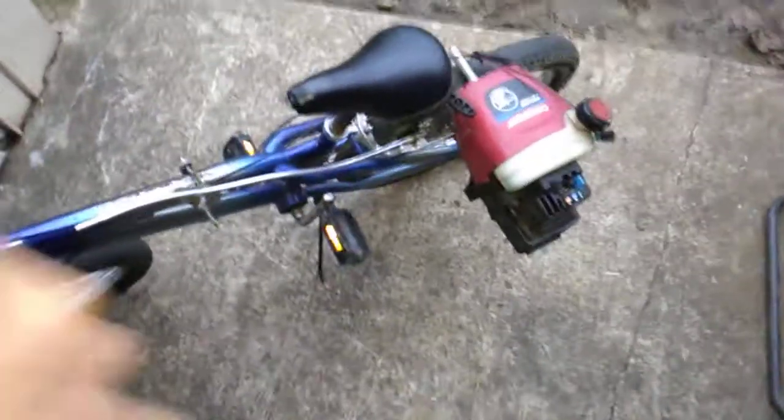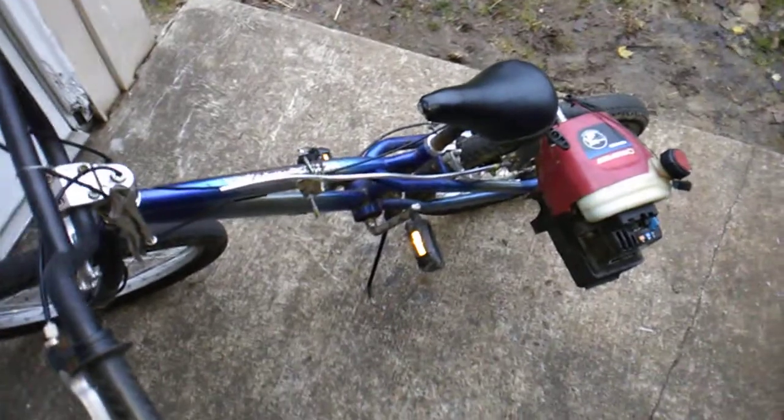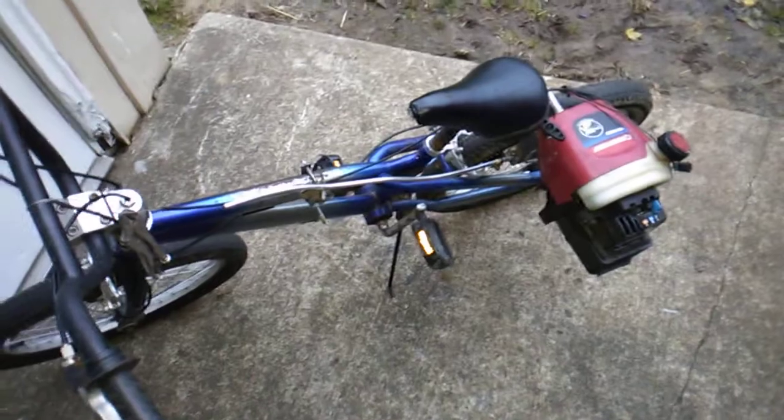This starts with a pull start — popping it down and engaging it will start that way, just like my other friction drive. I did a couple things to my 26-inch Roadmaster friction drive bike and I'll get a video on that.